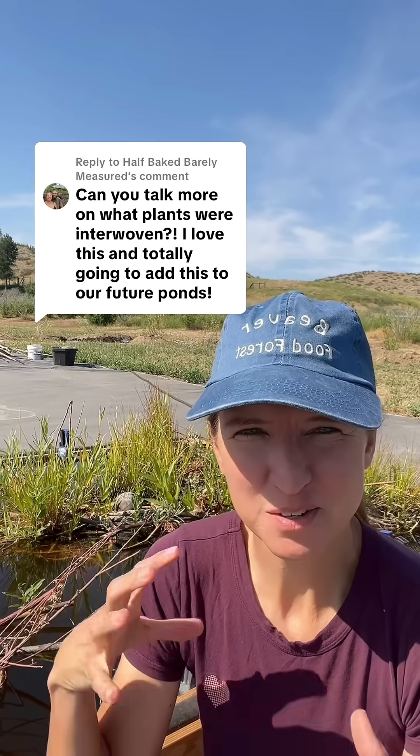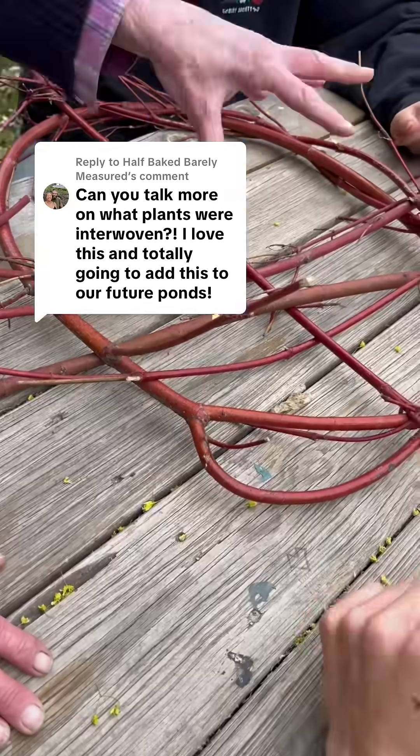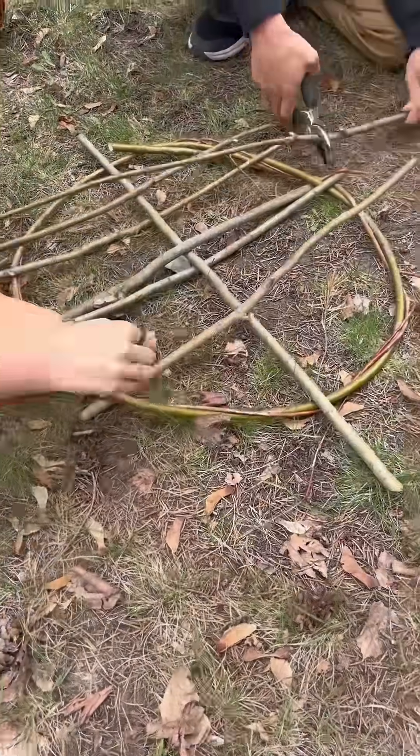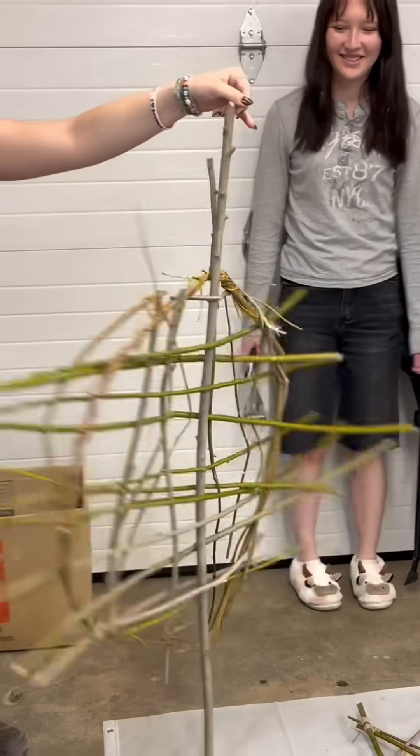The plants we used to interweave these floating wetlands were primarily willow species. We also used red osier dogwood. We started with a circle of either red osier dogwood or willow — some kind of flexible willow that you can bend into a circle — and then a more rigid type of willow to go across the circle.